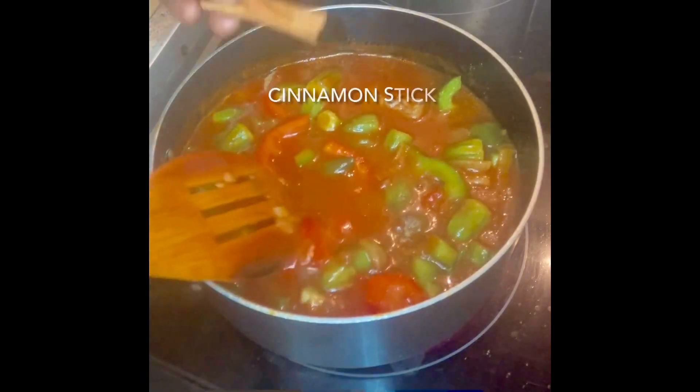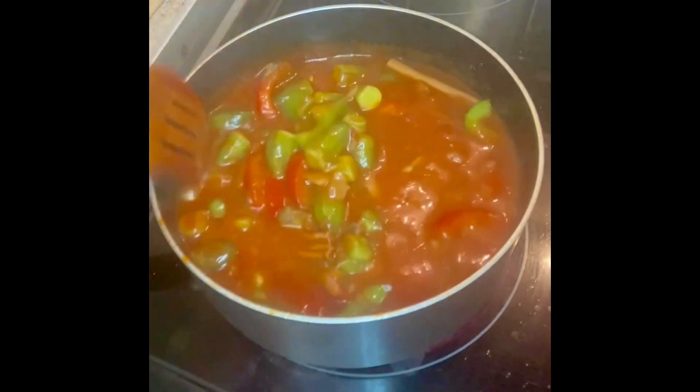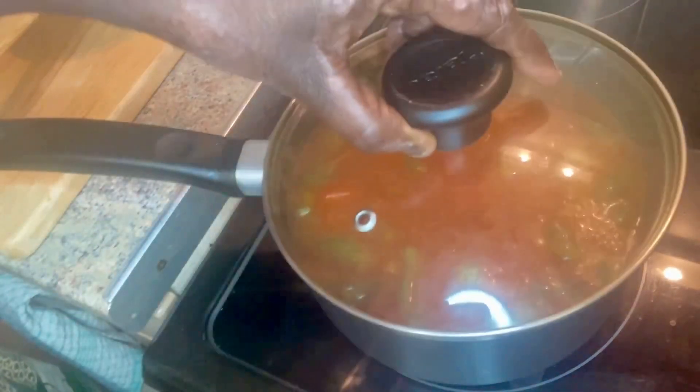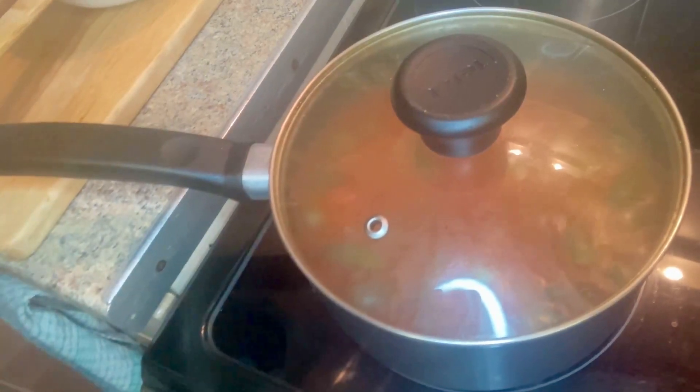I'm also adding a cinnamon stick — that actually enhances the taste. Now it's starting to boil, so I'll reduce the heat and leave it for 30 to 40 minutes until the okra and the meat are cooked.